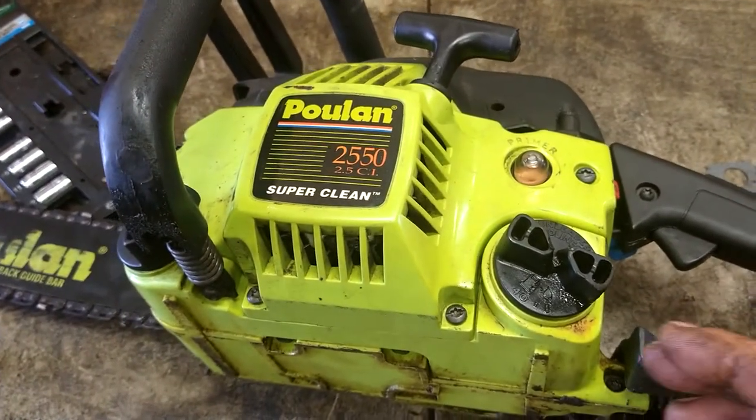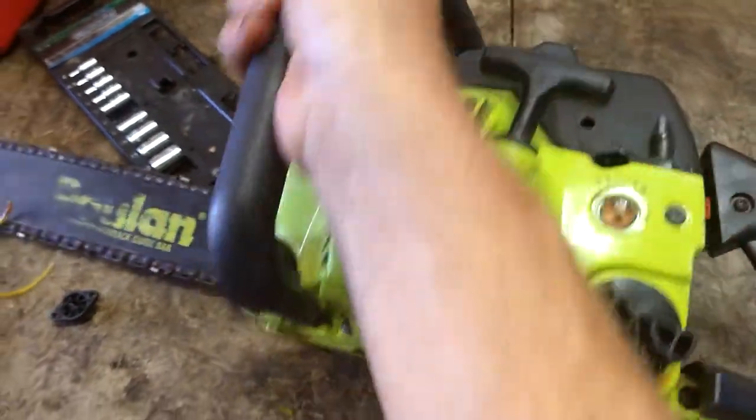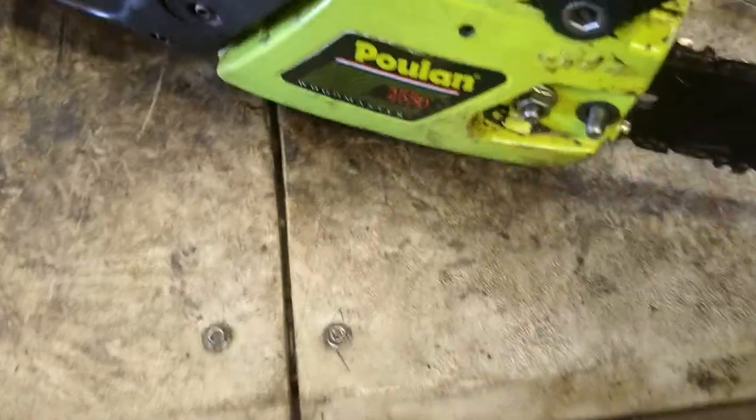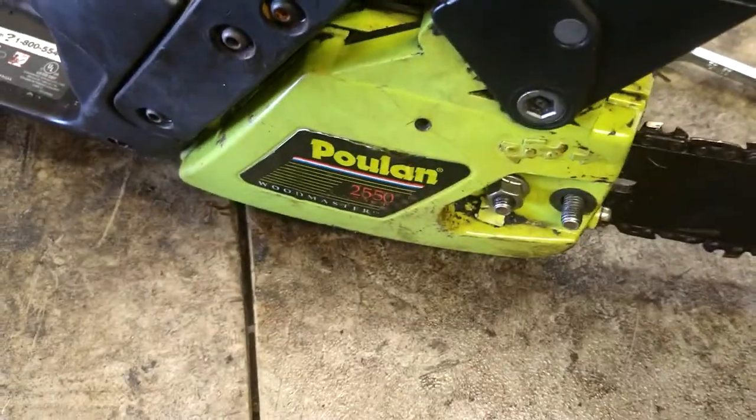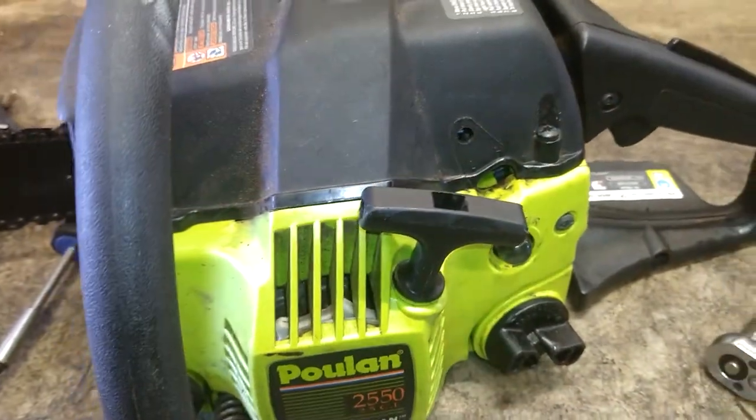Today we are going to do a carburetor adjustment on a Poulan 2550. This is a Woodmaster chainsaw. I'll turn this little flashlight on so you guys can see. This is very simple.